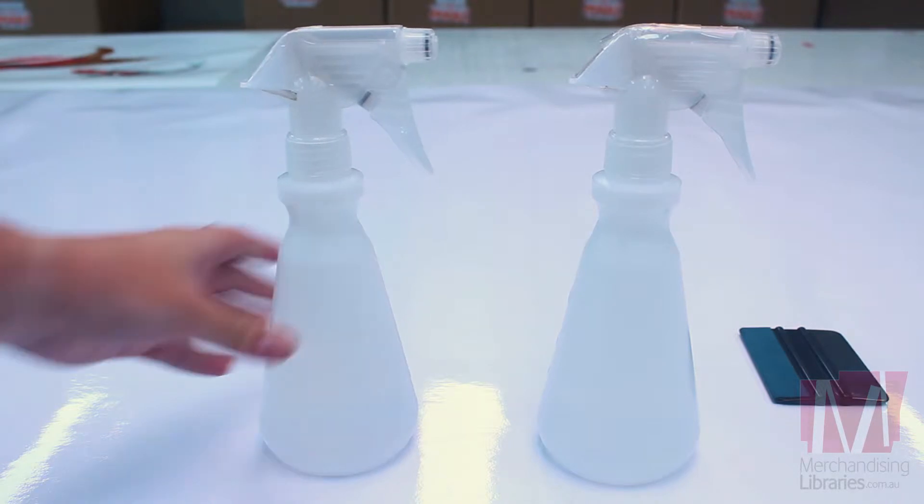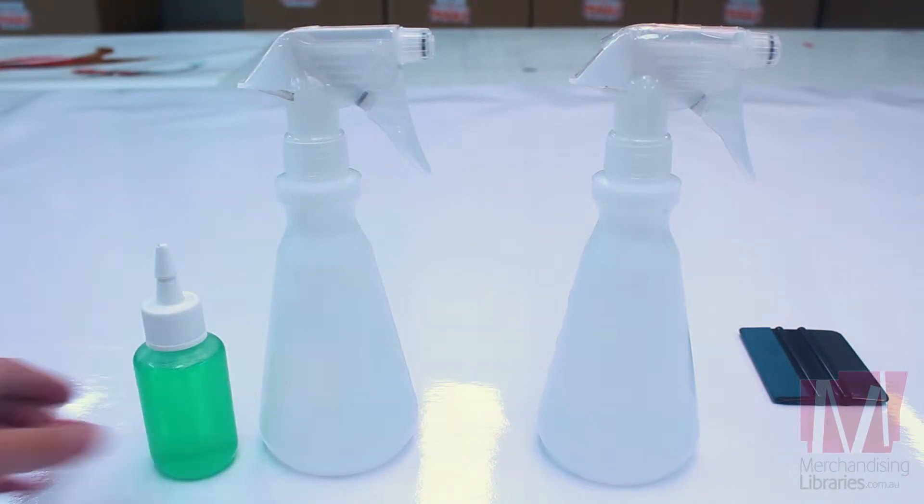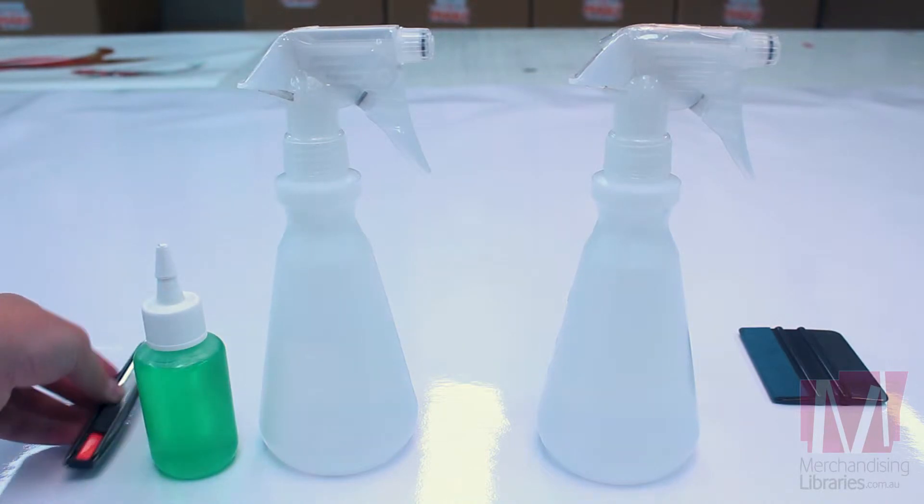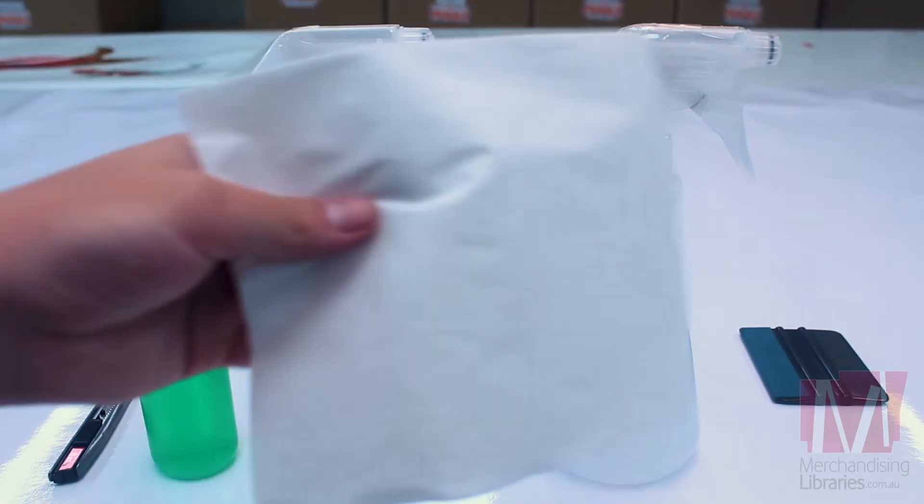You'll need a squeegee, two empty spray bottles, washing detergent, a box cutter with a fresh sharp blade, and any sort of cleaning cloth.